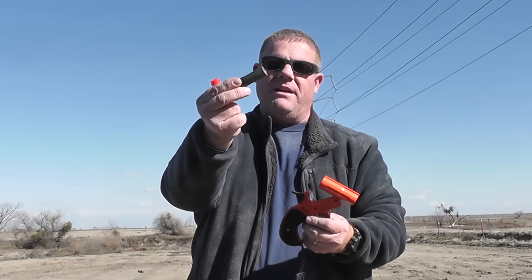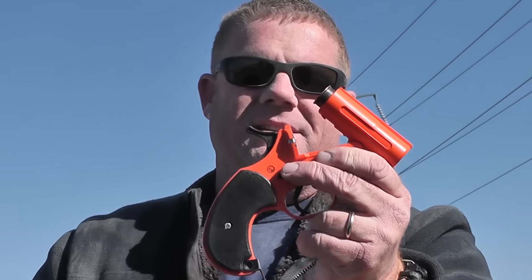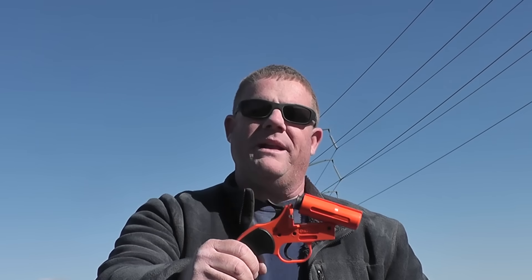We're going to show you today how a standard old military 12-gauge round, put into the Orion, is designed not to seat. See that right there? You cannot close this. And that's probably a smart thing, because you can imagine what would happen if you fired this thing off in your hand.